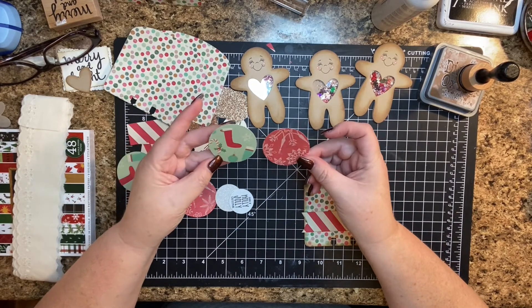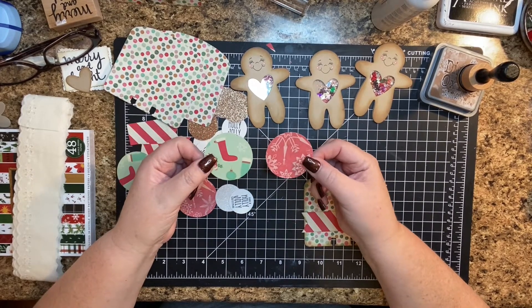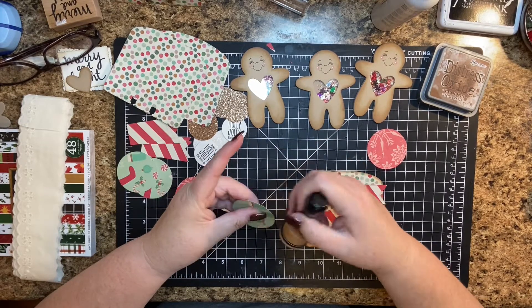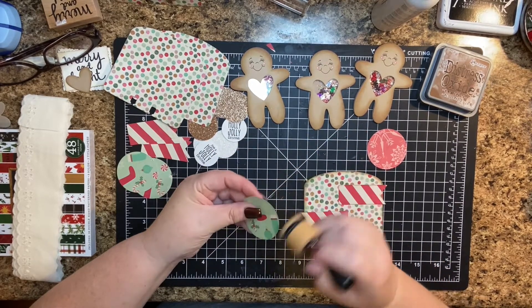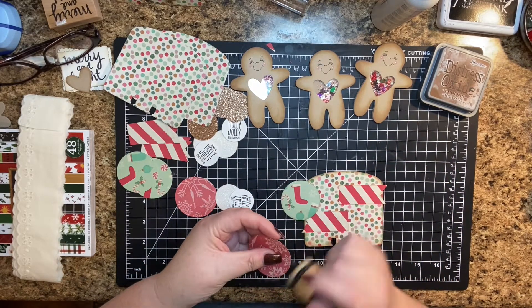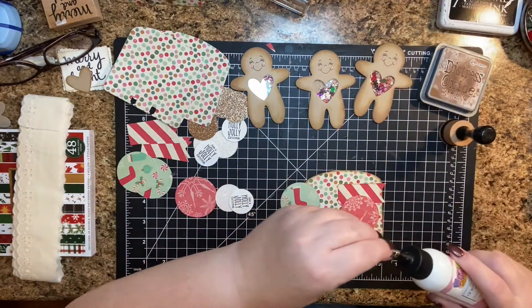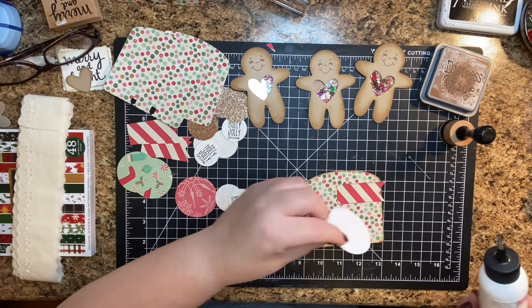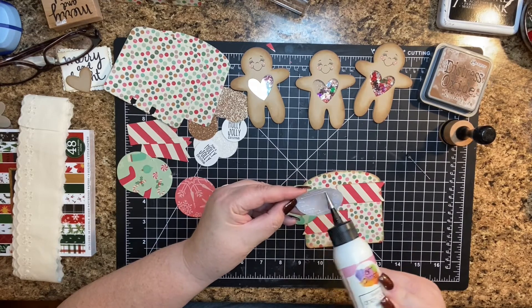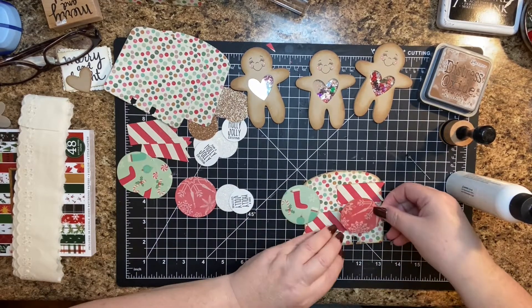So then I've punched out two circles from pattern paper and these are two inch circles. I'm just going to ink the edge.